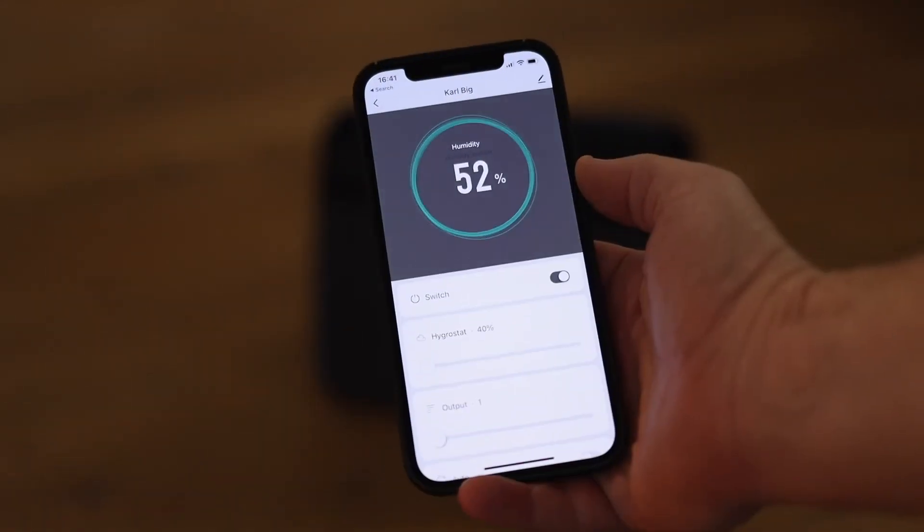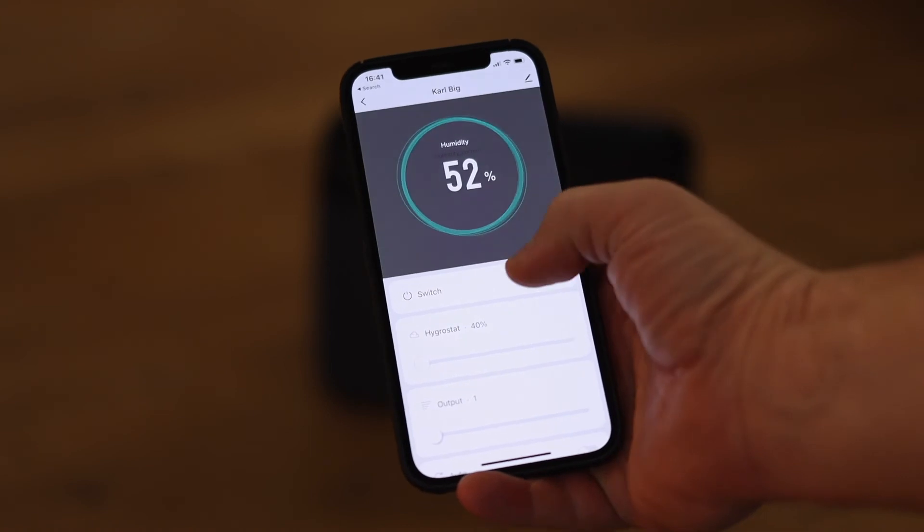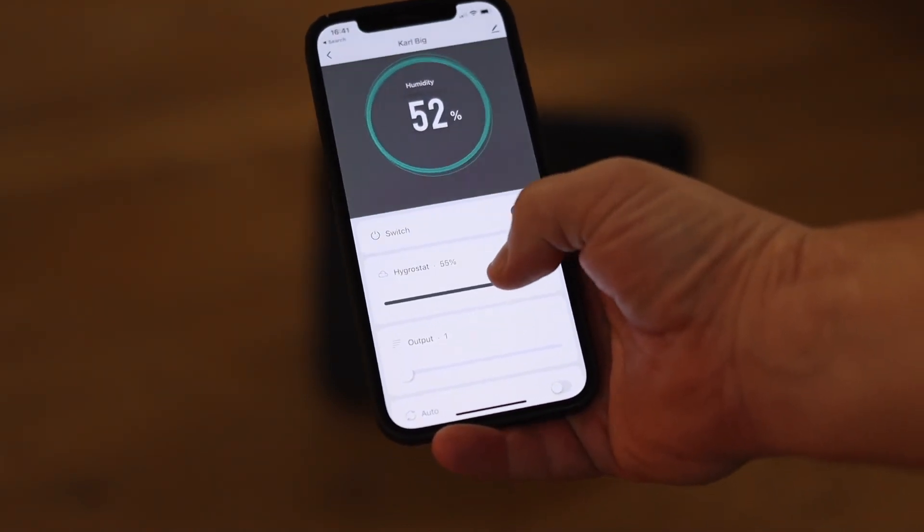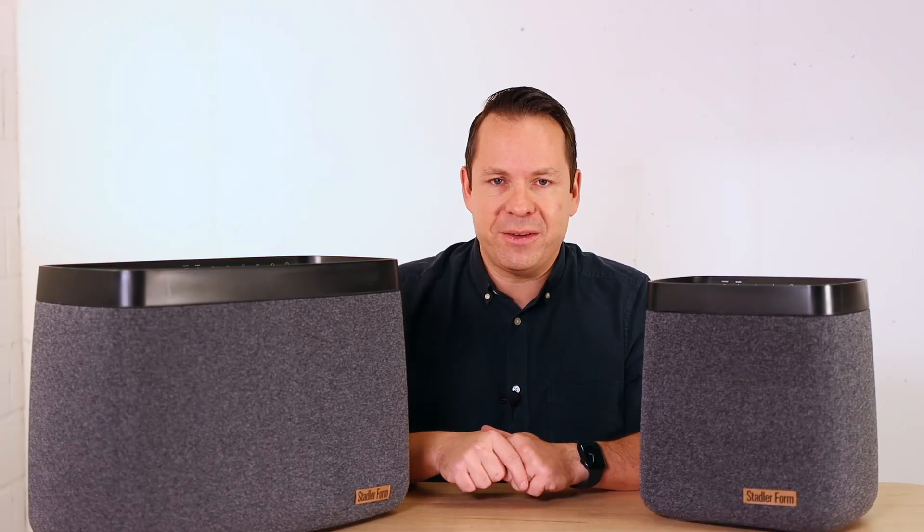If you'd like, you can control both humidifiers by mobile app and use all functionalities from home, from your workplace, or even when you're traveling.